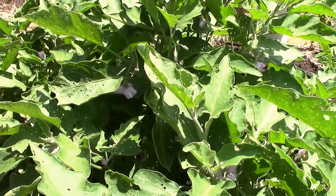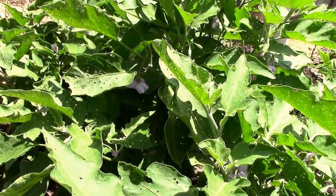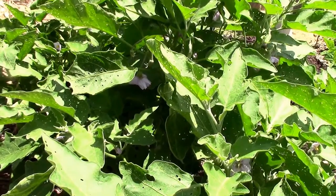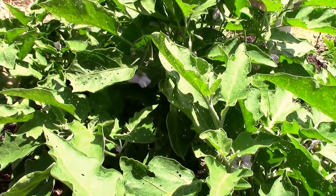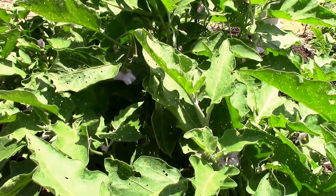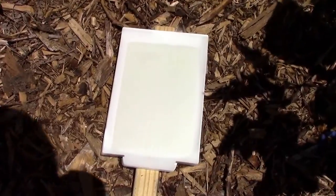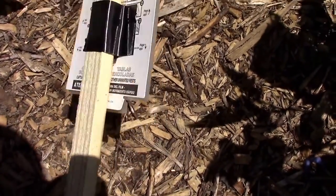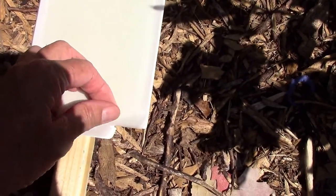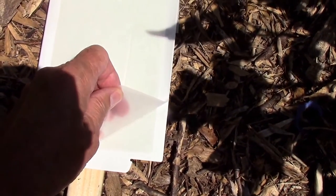I got to thinking about our flea beetle problem on our eggplant. I know they sell sticky traps that are yellow that are supposed to be used to trap flea beetles — the flea beetles are apparently attracted to the yellow color. I have some plain old sticky traps that are white and I wondered if they would work. So what I've done is taped one to the back of the stake, and now I'm going to peel off the protective cover and we're going to see if this will catch flea beetles.